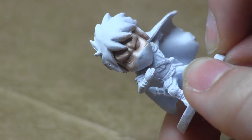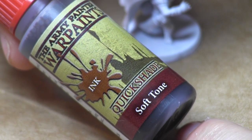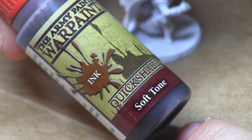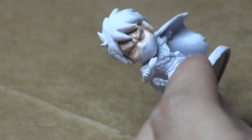Wisp looks like he's scowling a little bit more. This is the wash I'm going to be using — I use the soft tone wash for skin, that's my preference. The dark tone I'll use for armor and things like that, but I think soft tone works really well for flesh colors and it's going to create even more contrast.